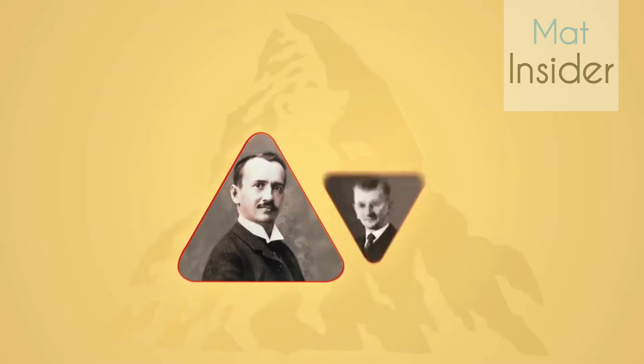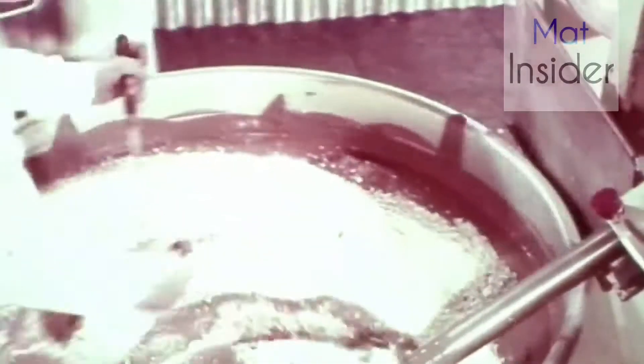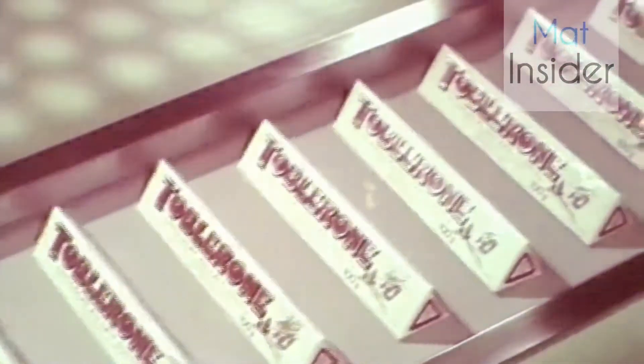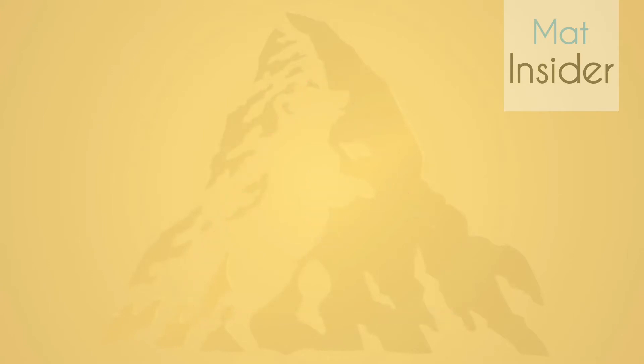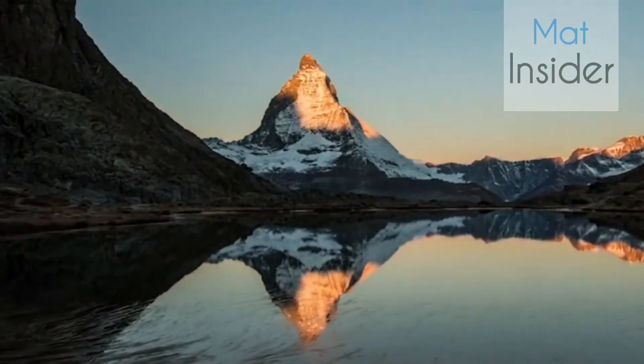The Toblerone bar was invented by Theodor Tobler and his cousin Emil Baumann here in Bern. They added crushed almond honey nugget to the chocolate mass. At the same time they also chose a new shape for the chocolate — the triangle. We don't know why they chose the triangle. One story says the shape was inspired by the Matterhorn, a very high mountain in the Alps and a symbol of Switzerland.